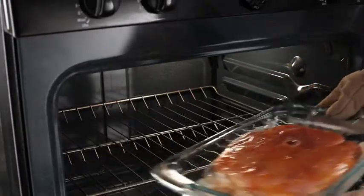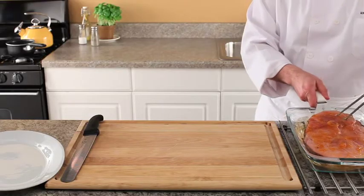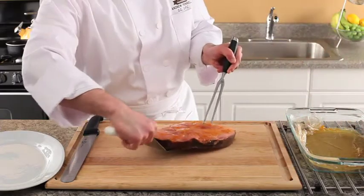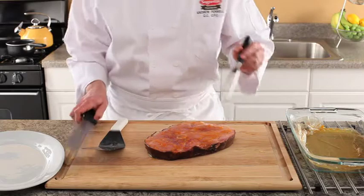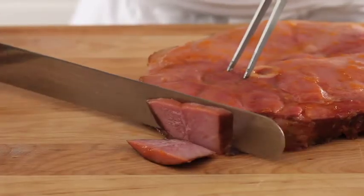Remove the glazed ham roast from the oven and carefully remove it from the shallow baking dish. Place the ham roast on the cutting board. Using a sharp knife, slice thin strips of the roast.